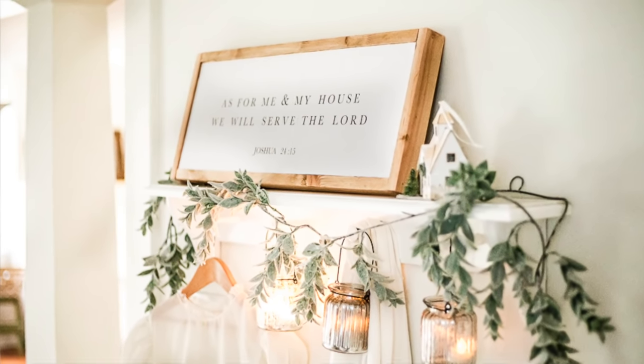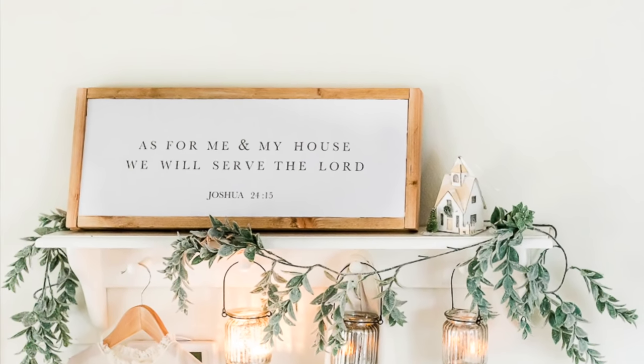Moving into the home decorating genre of gift ideas, I made a sign with the verse from Joshua 24:15 — 'As for me and my house, we will serve the Lord.' If you have some scrap wood and can go to Kinko's or Office Max to print the sign, you just glue it on wood and it's a really pretty sign for a family. It's one that we've had on a shelf, by our door, and on our piano — a good solid gift for a family.